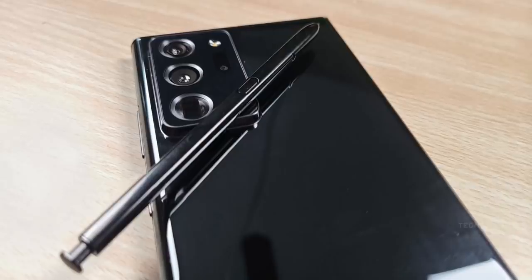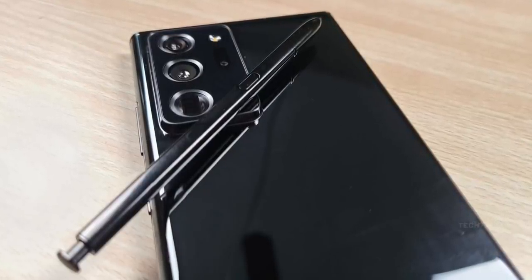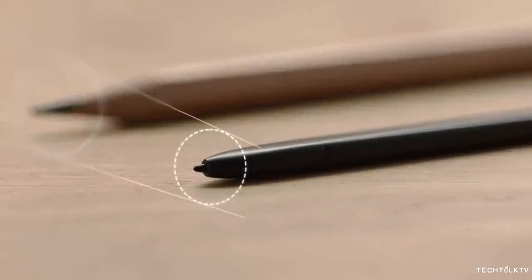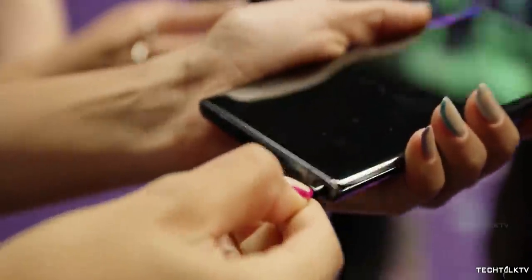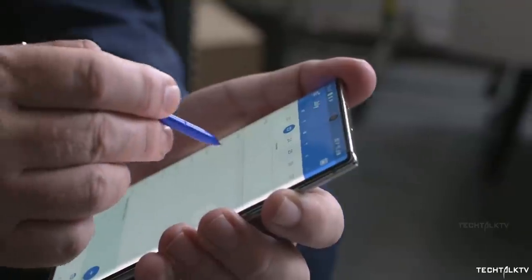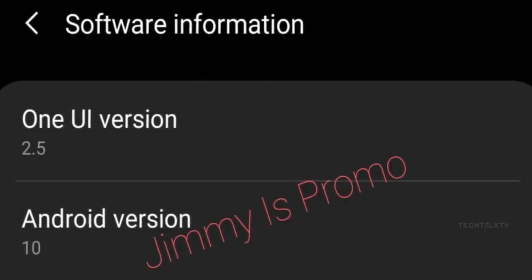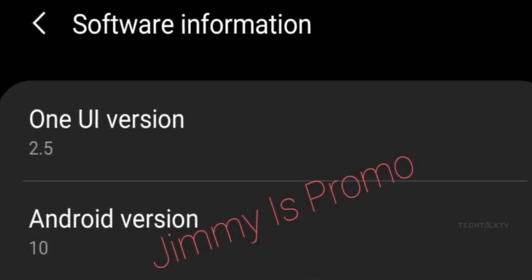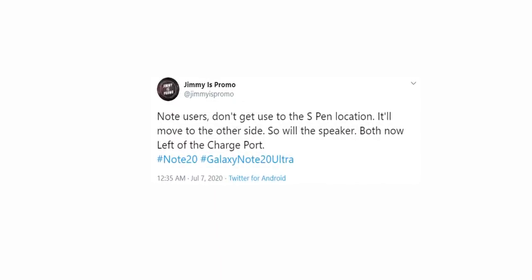Thankfully, the Galaxy Note 20 Ultra comes with a color-matching stylus that has a silver accent on the click button at the top, and aesthetically it looks identical to the previous gen S Pens. We still have no idea about the features of the S Pen except it's going to be the fastest stylus on the market with a latency of 9ms, similar to the Apple Pencil. He also says the S Pen as well as the speaker grill has been shifted to the left of the charging port.